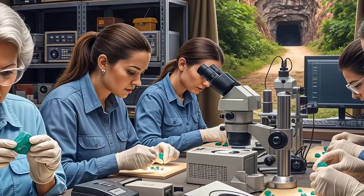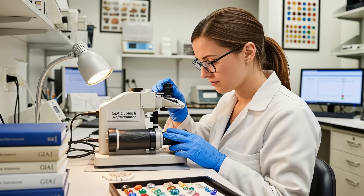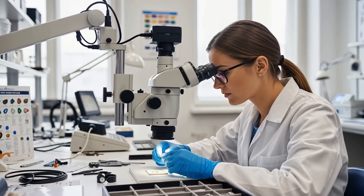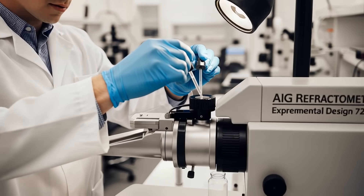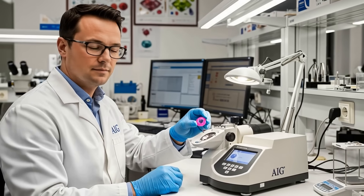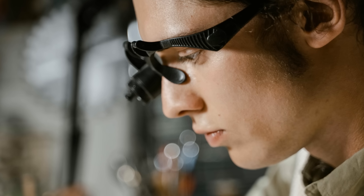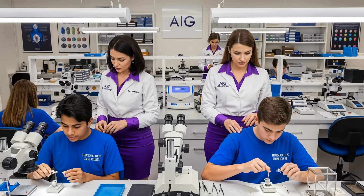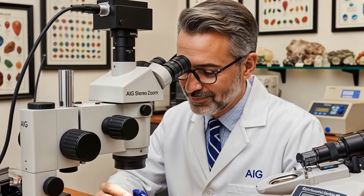Using this tool is a fundamental skill for anyone serious about gems — from jewelers to collectors and students. The refractometer, such as the AIG experimental design 56, provides solid evidence in your gemological detective work. To get an accurate RI reading, you must follow the correct steps. The process isn't complicated but requires care and attention to detail, and learning the proper technique from the very beginning is crucial.